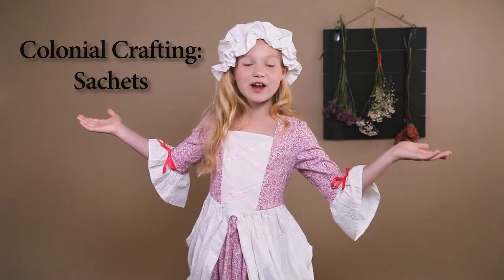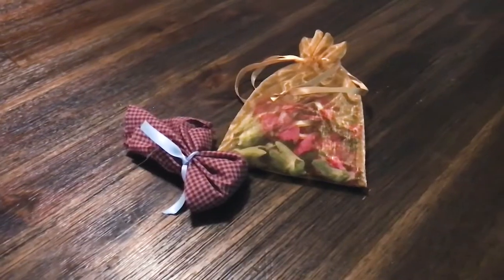Welcome to another Colonial Crafting video. Today I'm going to show you how to make something really sweet — sweet bags, as we call them today, sachets.